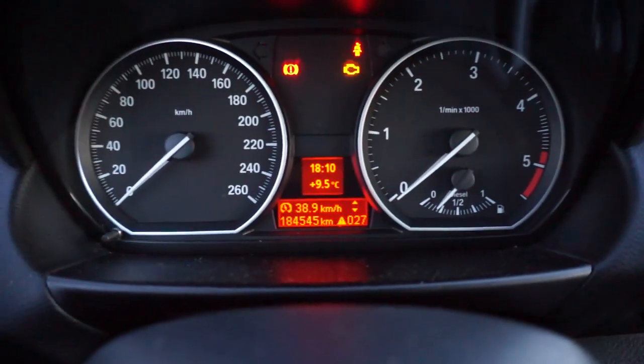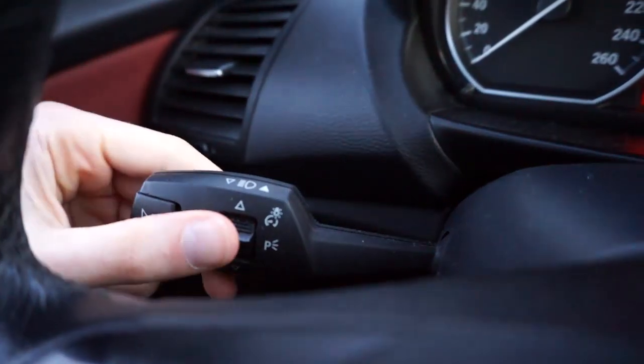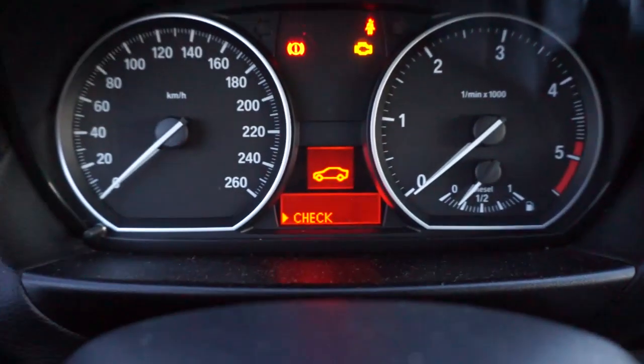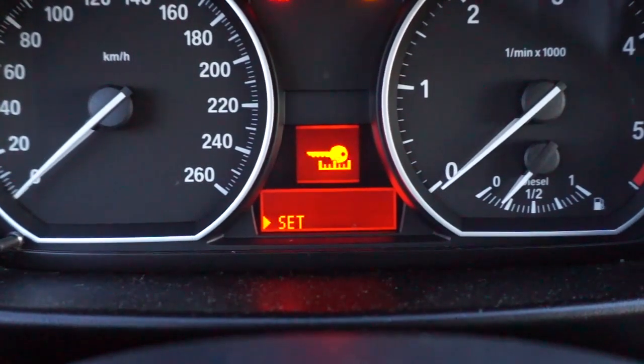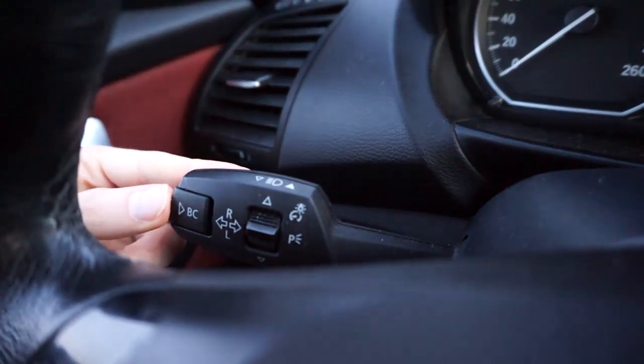With the key inserted, move up or down on the left stalk to find clock settings. Once you find it, press the BC button to enter clock settings.